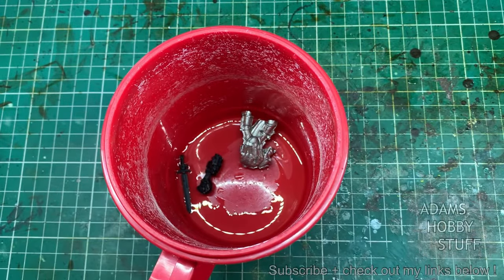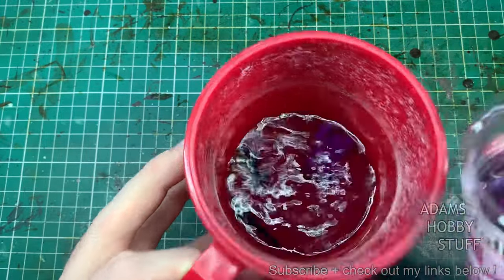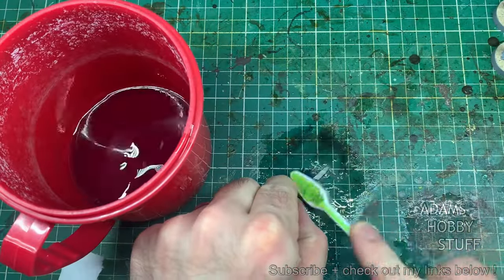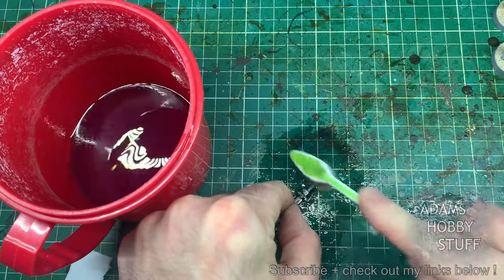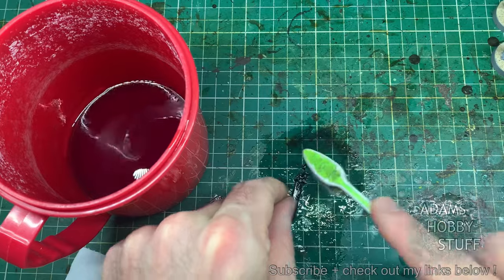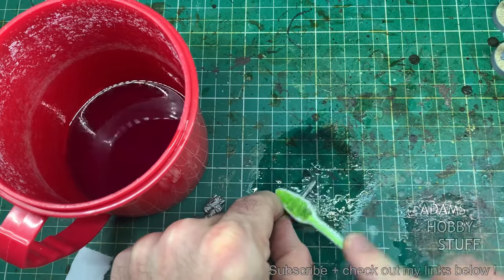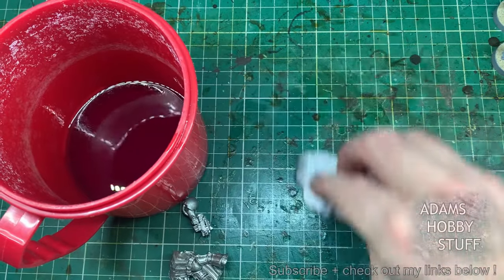First things first is get rid of the paint — drop it into a pot, a quick bit of methylated spirits to cover the whole model, leave it for an hour or so in a well ventilated area or put a lid on. When it comes to getting the paint off, use a soft brush, an old toothbrush, and gently rub that paint off. Do it in a well ventilated area and make sure you clean up thoroughly off your painting table, because you don't want to accidentally take paint off the model.